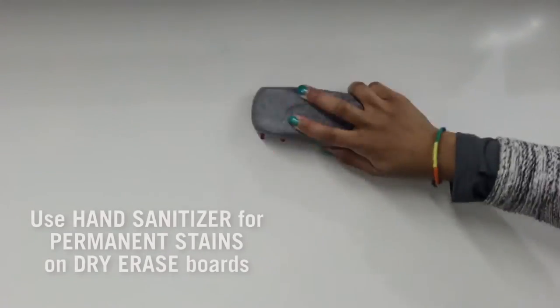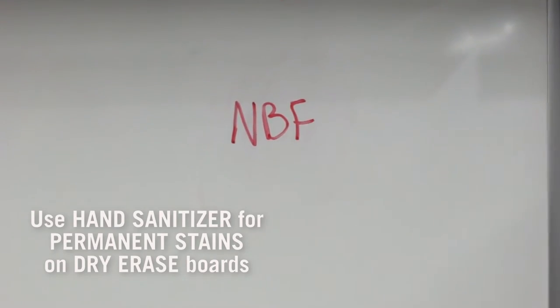Make permanent stains on your dry erase board a thing of the past by using hand sanitizer.